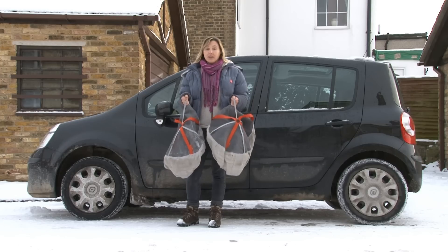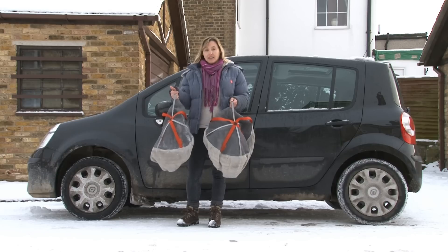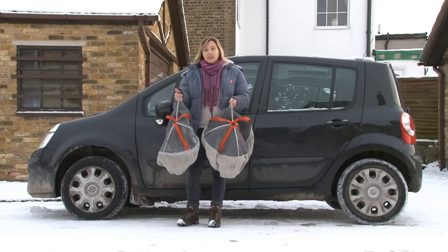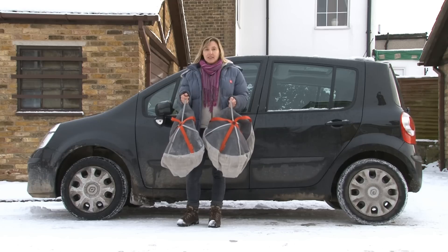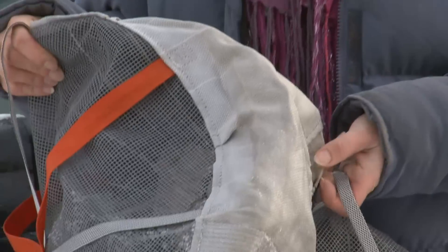It seems like they work. We've tried them in a couple of tests — pulling away in first and second gear and stopping — and they've really stopped skidding, not completely, but a great deal, and they make the car much more controllable than it was without them. We paid £50 for our snow socks, which is a lot more reasonable than a set of winter tyres. But the drawback is that as soon as you come off the snow, so if you head onto a gritted road, you need to take them off straight away, otherwise they'll rip and shred and be no good to you at all.